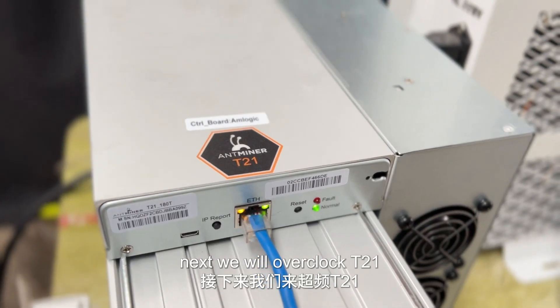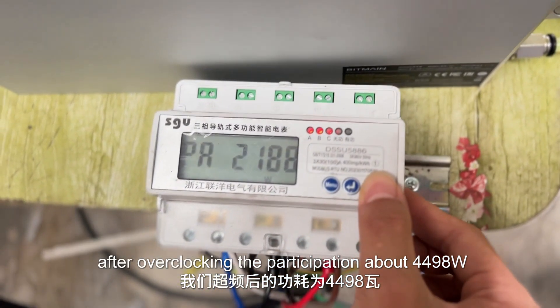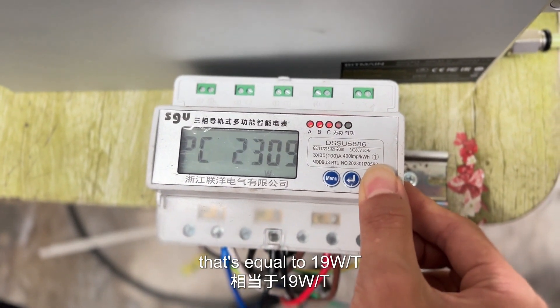Next, we will overclock the T21. After overclocking, the power dissipation is above 4498 watts, which equals 19 watts per terahash.